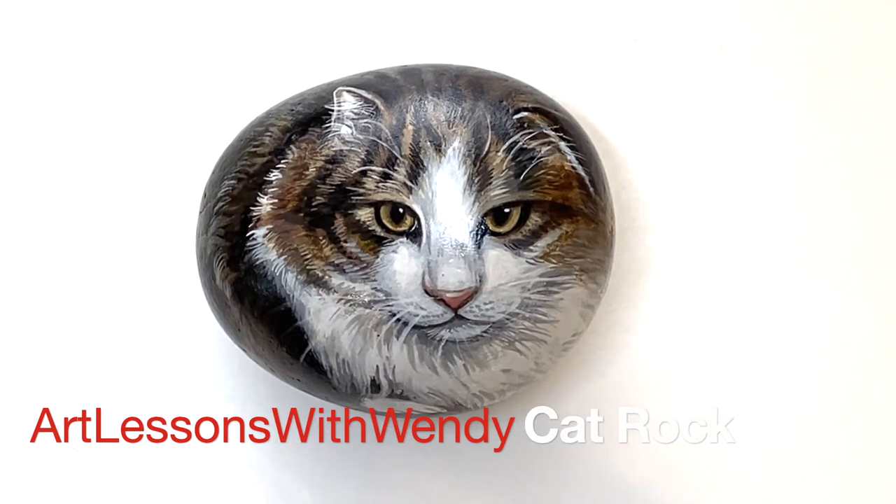Welcome to Art Lessons for 20. Today we are going to paint the cat rock.